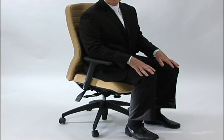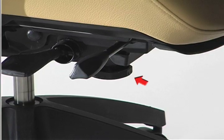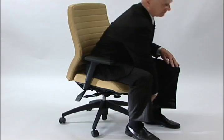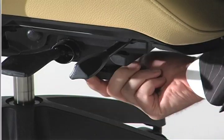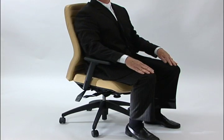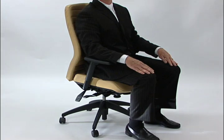The final adjustment to the mechanism is the tilt tension device. This is the knob that's underneath the lower part of the chair. When you turn it clockwise you make the spring tighter so it'll support more body weight. Turning it counterclockwise releases the pressure on the mechanism so it's easier to tilt.